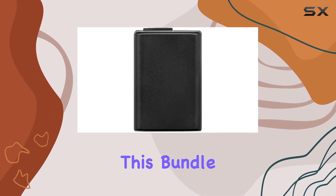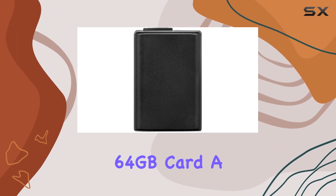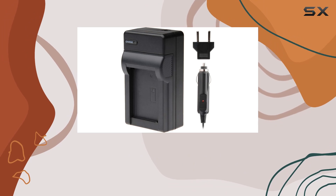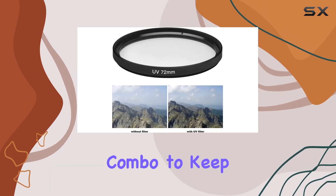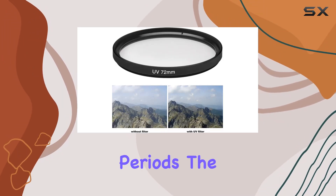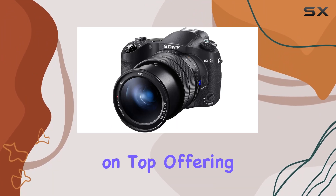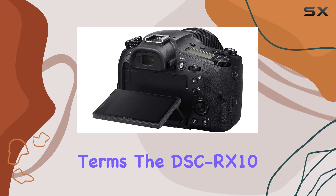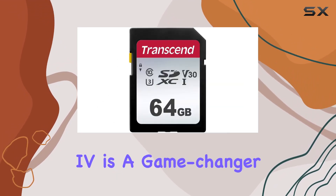But that's not all — this bundle comes with a 64 gigabyte card, a backpack for convenient storage, a flash for enhanced lighting, and a battery and charger combo to keep you shooting for extended periods. The included tripod and filter kit are the cherries on top, offering versatility and creative control.